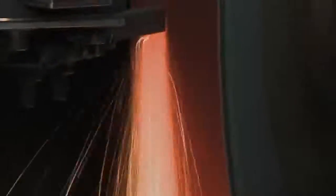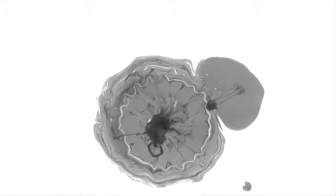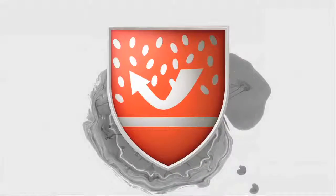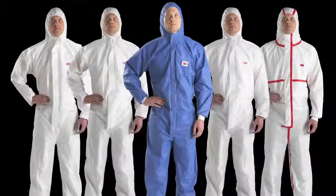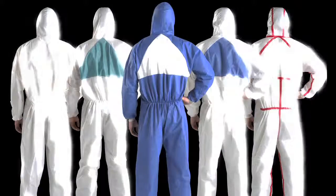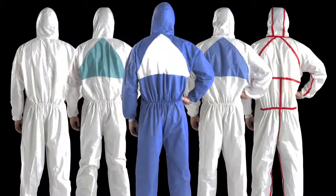Sanding, grinding, spraying, contact with biological contaminants. Today's industrial workplace can be dangerous, but 3M has solutions to keep you covered, front to back, top to bottom, at nearly every exposure point.